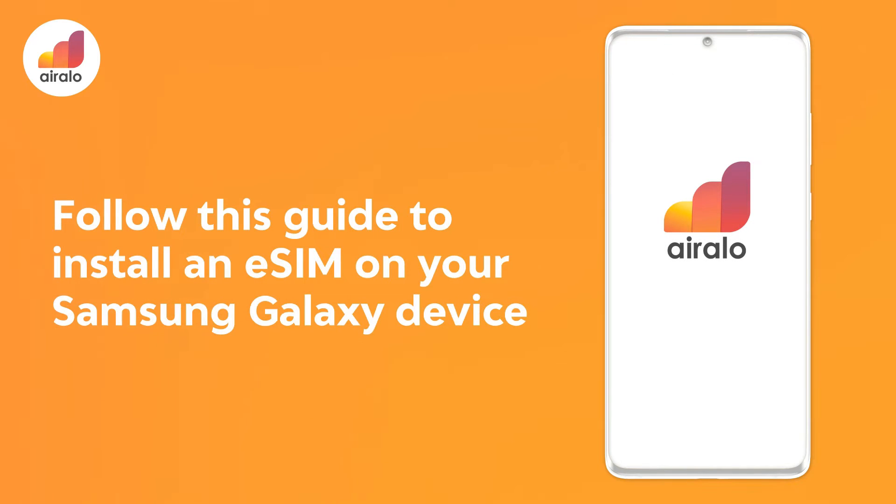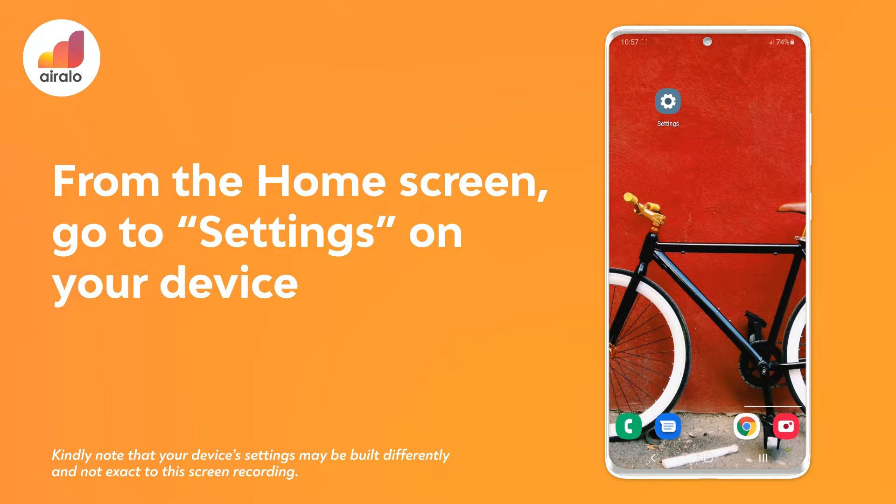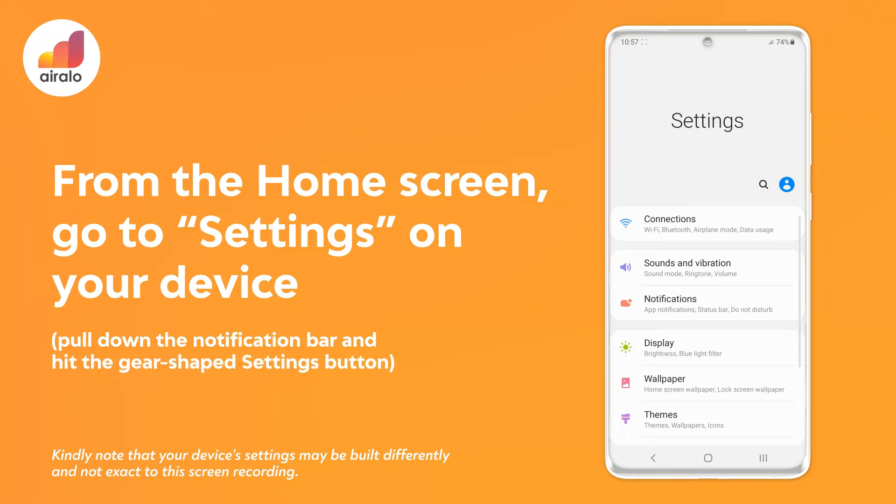Follow these steps to install an eSIM on your Samsung Galaxy device. Step 1: go to settings on your device. Pull down the notification bar and hit the gear shape settings button.